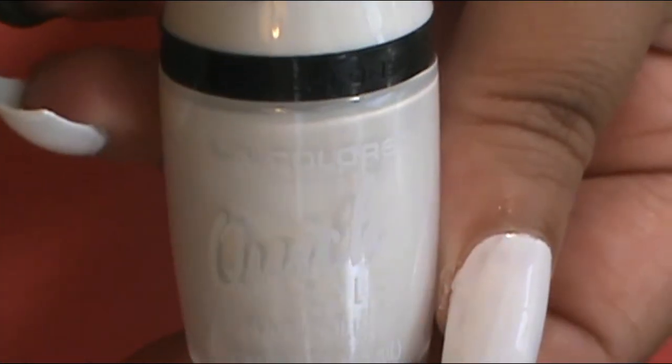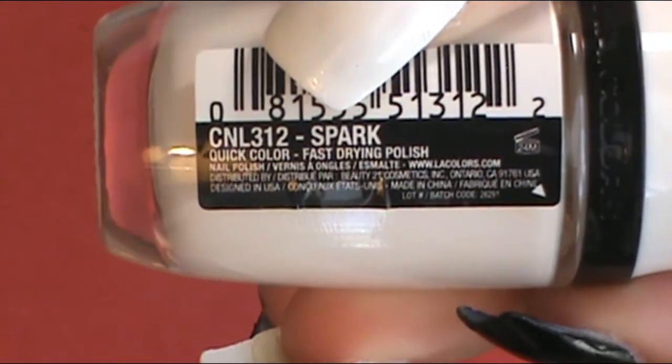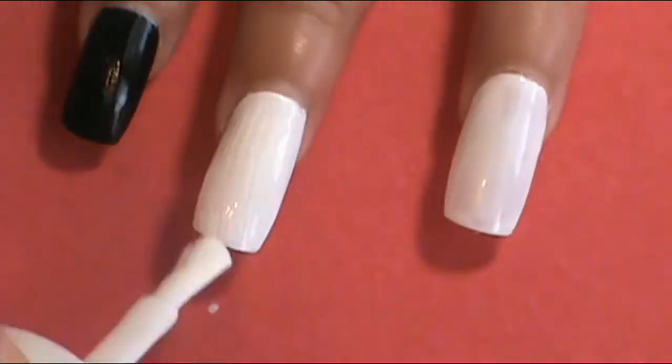These nails are pretty easy and will go by quick if you do this to yourself. To start with the base coat, I decided to do a little something different on two of the nails. On the middle finger, ring finger, and thumb, they're going to get two coats of white — that's where the comic book strip look will go. The white I used was LA Colors Quick Color in their fast-drying shade called Spark.